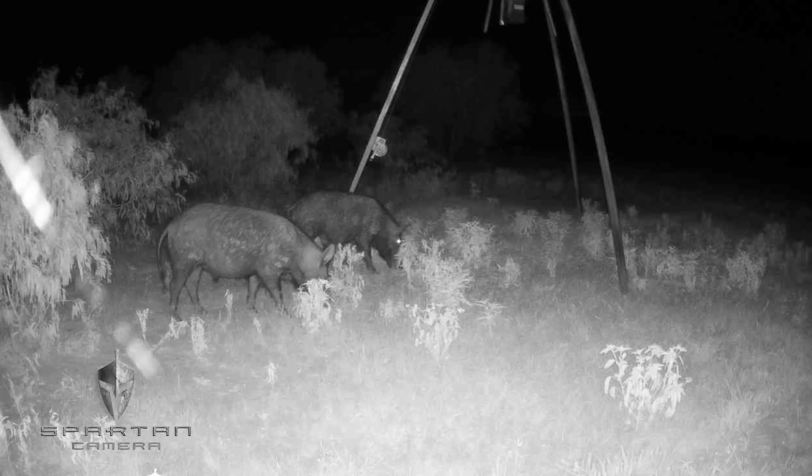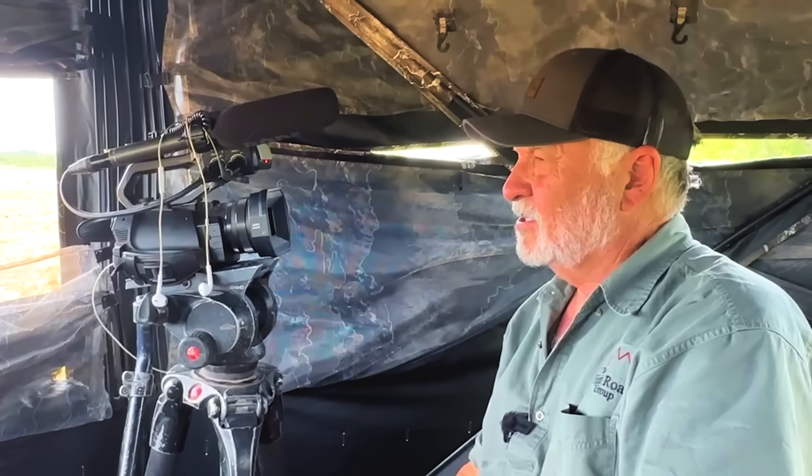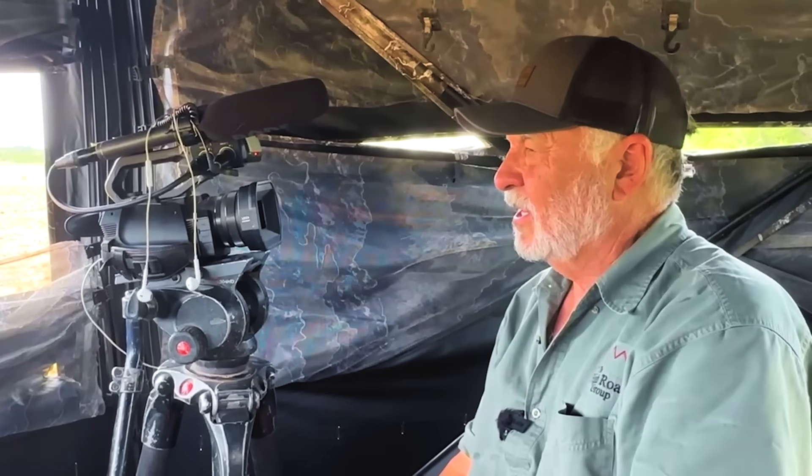We've got the perfect setup — we're 50 yards downwind from a feeder that we've had going for several weeks. We've got all kinds of game cam footage showing the hogs are coming in, and the conditions could not be better. We're pretty optimistic. We just got to get in there early, get settled down, be quiet, and then it's a waiting game.